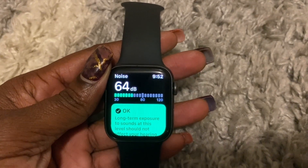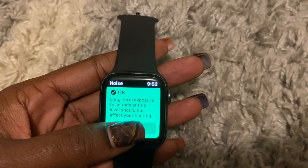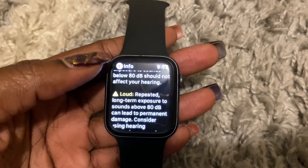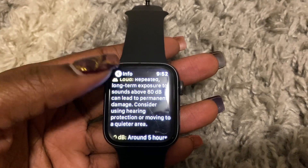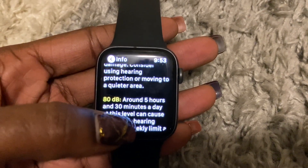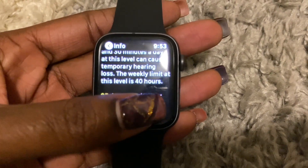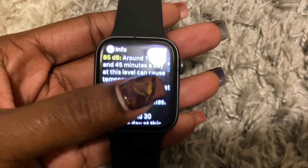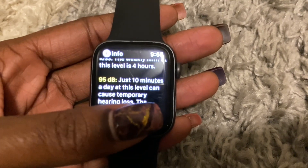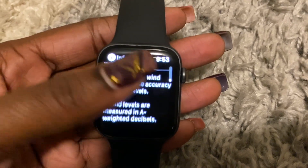The current noise level is at 64 dB and varying. It says this noise level is okay — long-term exposure to sounds at this level should not affect your hearing. Repeated long-term exposure to sounds above 80 dB can lead to permanent damage; consider using hearing protection or moving to a quieter area. At 80 dB, around five hours and 30 minutes a day can cause temporary hearing loss, and the weekly limit at this level is 40 hours. It goes through each threshold and tells you how long you can safely be in that environment before you need to leave to avoid hearing loss or damage to your eardrums.